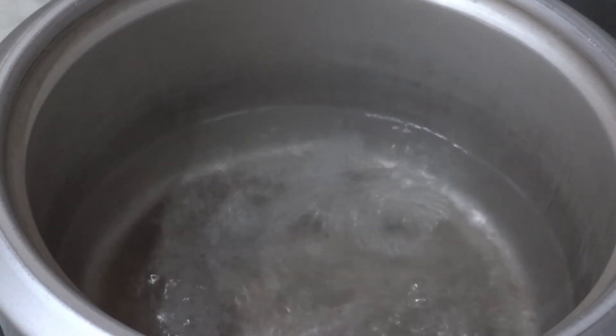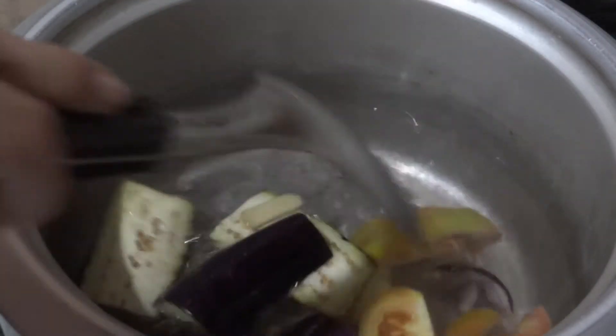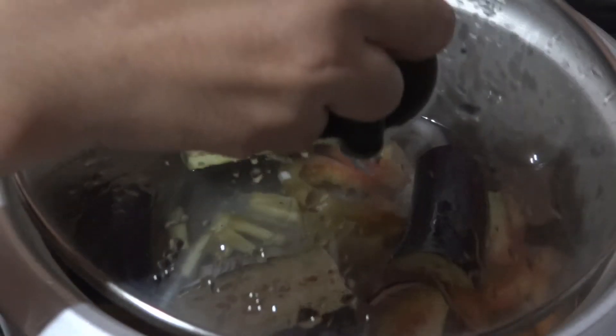For our second dish, I have here two cups of briskly boiling water. We will just need to add all the vegetables that we cut earlier — that will be the tomatoes, the onion, the ginger, and the eggplant. We will let this simmer for three to five minutes.